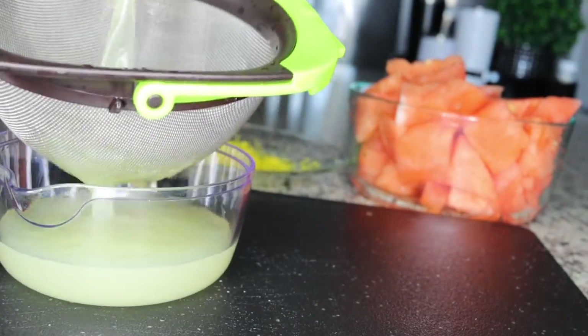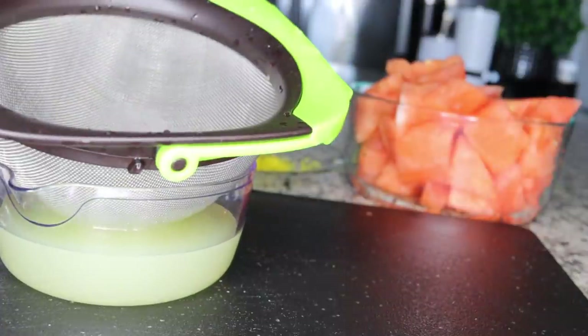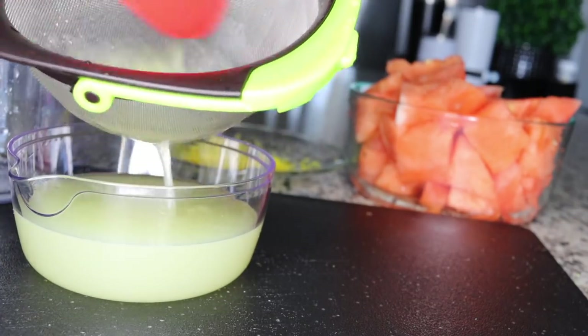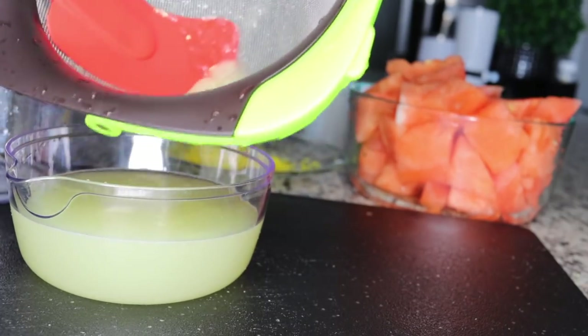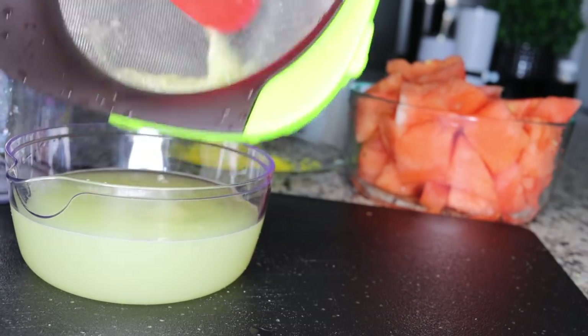You want to sieve the juice of your lemon because you don't want any particles or seeds in your drink. Just get your sieve and sieve the juice through — you want everything smooth so you can enjoy your watermelon lemonade without any stress.